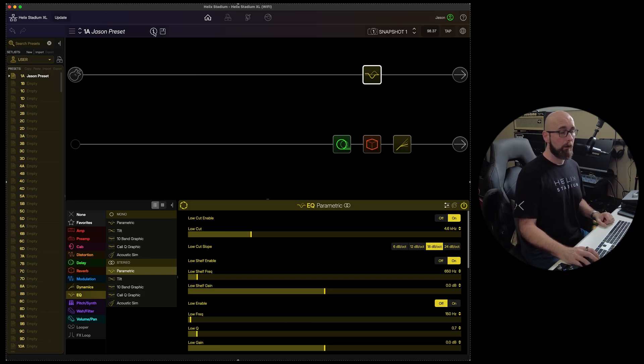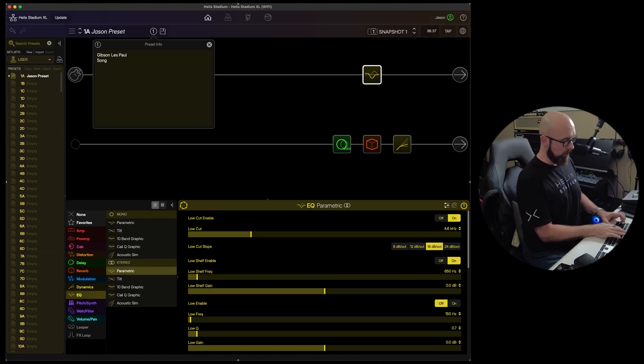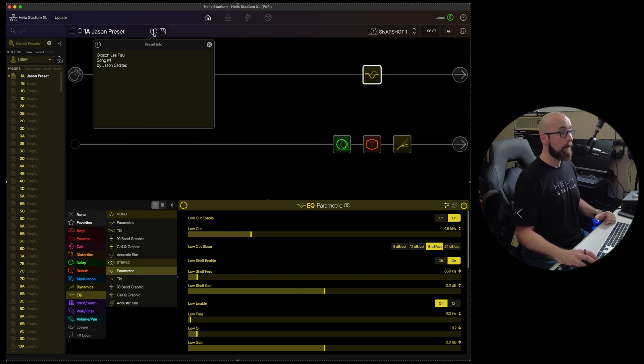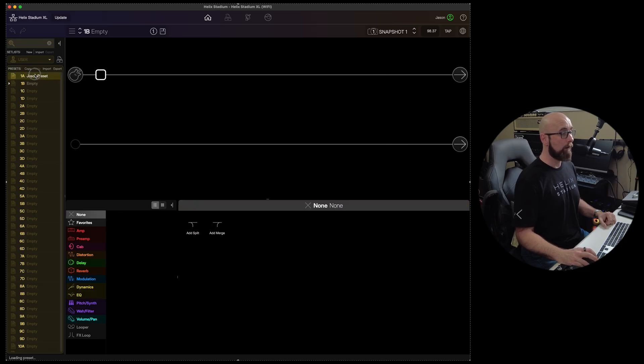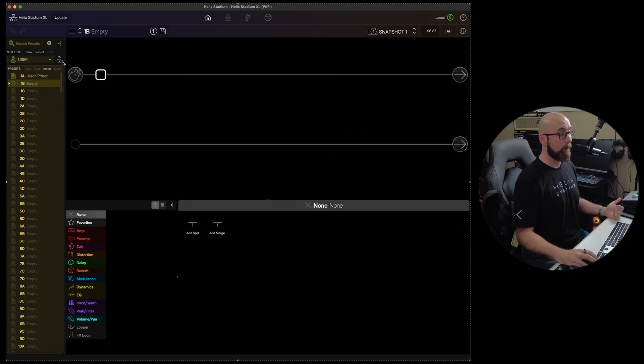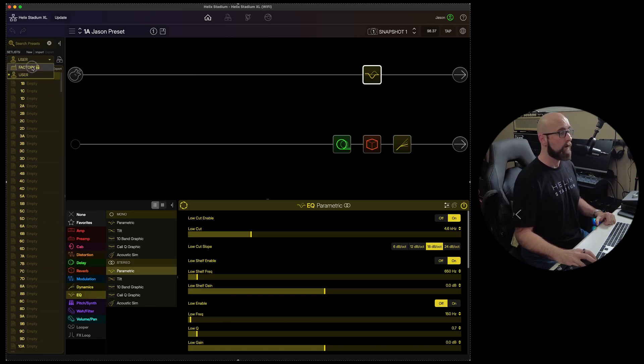There's a really cool info button here. While working on a preset, we can store information — for example, that this was created for a Gibson Les Paul for a particular song in our set list by a particular artist. That info is always stored with that preset; if we navigate away and come back, it's still there, but it won't carry over to a different preset.